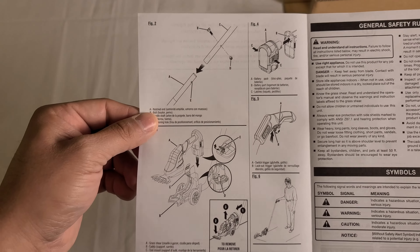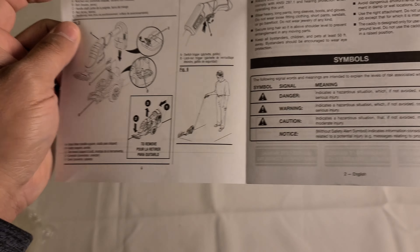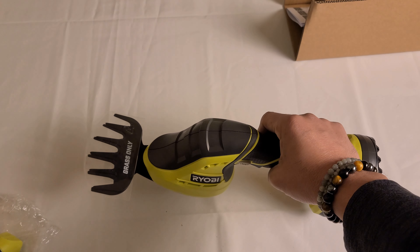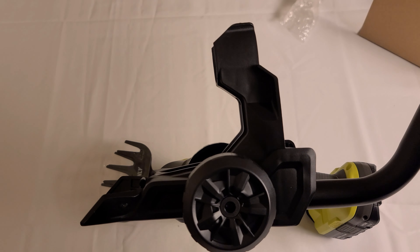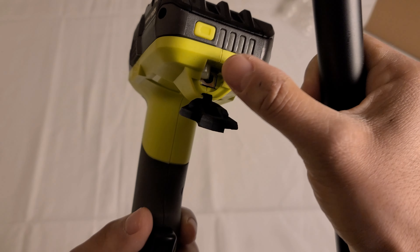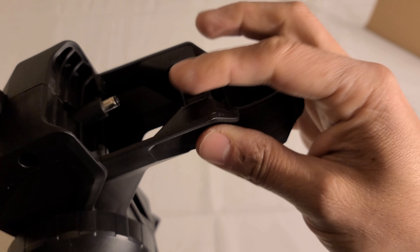It also comes with an operator's manual that gives you a nice illustration of the caddy, shows all the parts, and gives you instructions on how to put it together. Lastly, if it's a bigger project, it's easier to use the caddy standing up, so let's put the caddy together now.